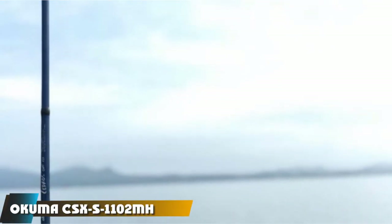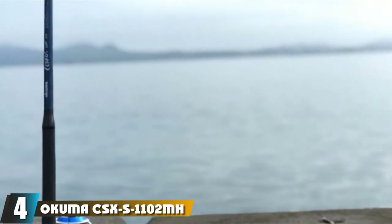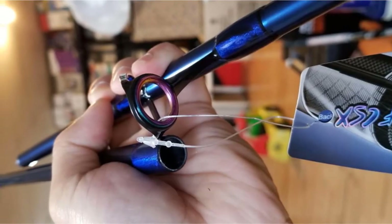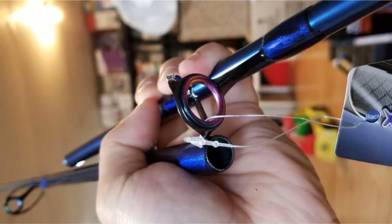Next at number 4, we have the Okuma CSX S11102 MH Cedros. For all the surf anglers out there, this one's for you. It was designed with surf fishing and light tackle in mind. The Okuma Cedros Surf is the best light tackle saltwater spinning rod.